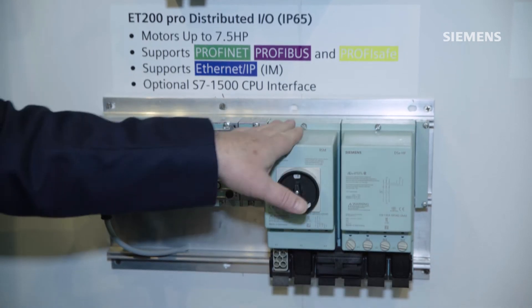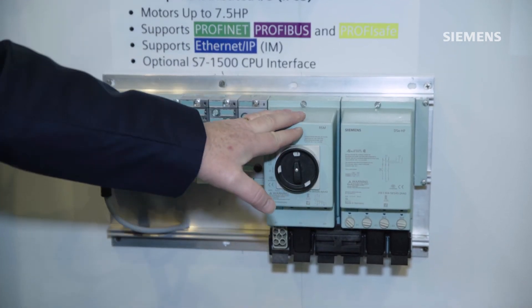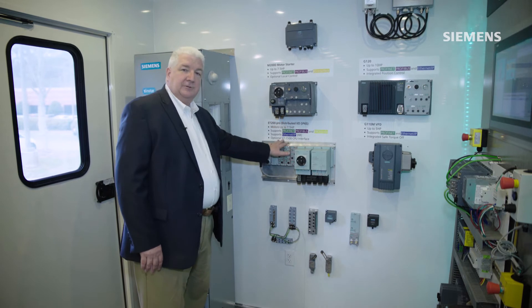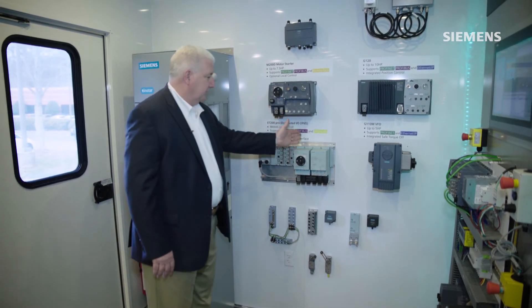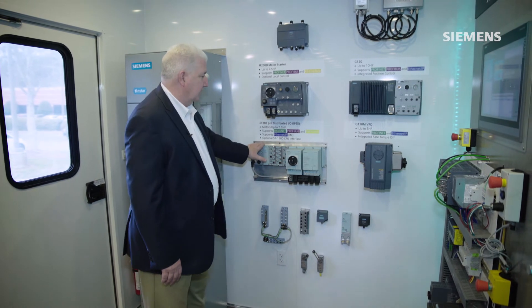This is our ET200 Pro series, which is a build-up slice type of I/O, but again designed to be outside of a control cabinet. And so we can do multiple starters and build up this rack system here.